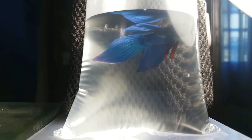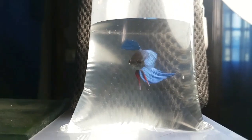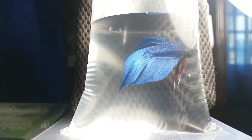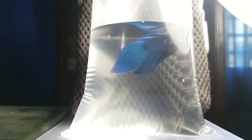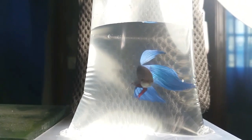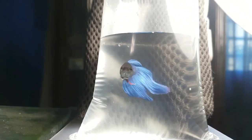Today's video we'll be talking about my new betta fish that I got from our local fish store. This betta fish is a Veiltail Betta, color blue. I really love this type of betta because all of my other bettas are plakats and half moons, and my previous Veiltail Betta already jumped and passed away — that's why I got another one. But this one is color blue.